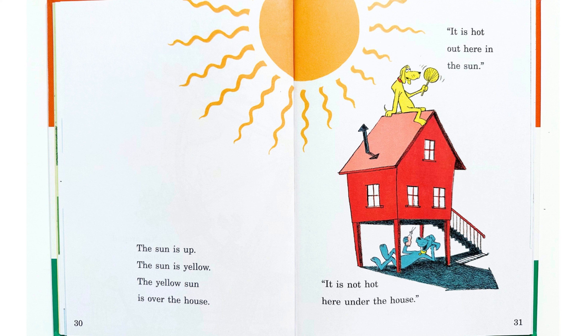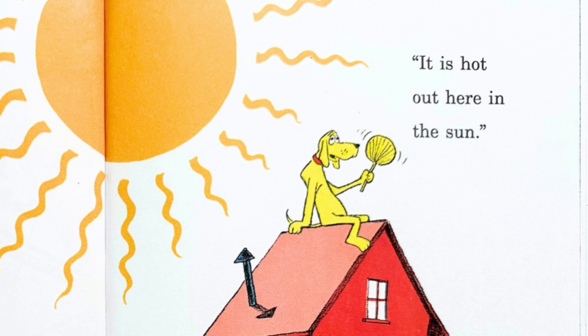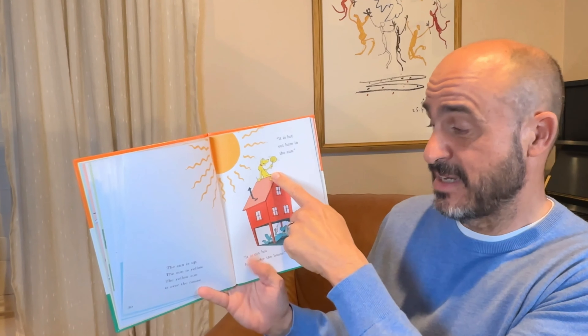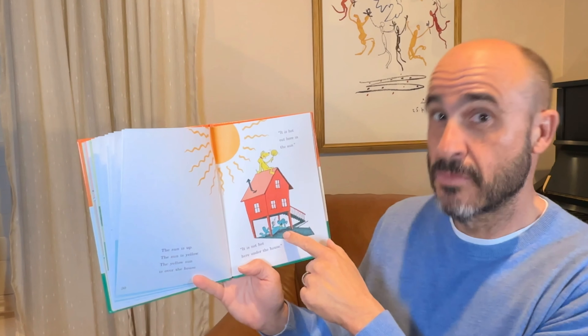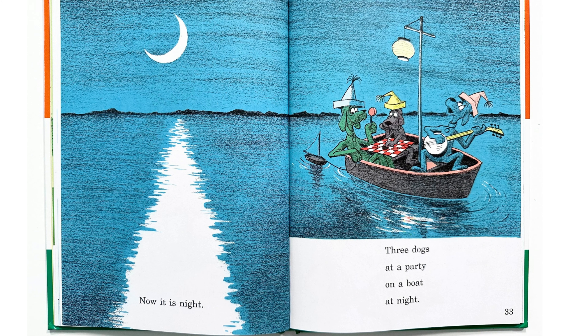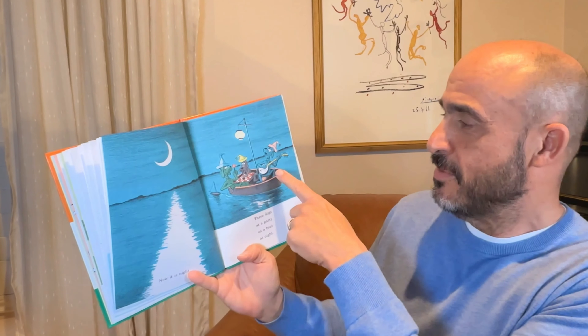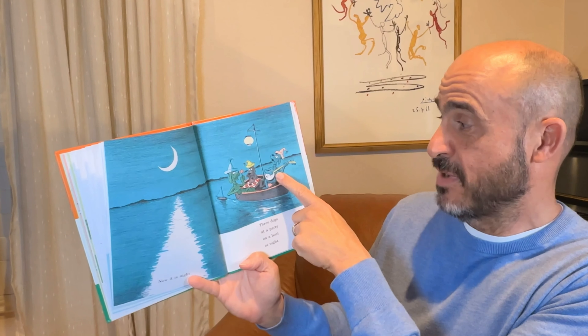The dogs are all going around and around and around. And this dog says go around again. They're having so much fun going around. The sun is up. The sun is yellow. The yellow sun — the sun is over the house. It is hot out here in the sun. It is not hot here under the house. It's hot over the house in the sun, but this dog is in the shade where it's not hot.